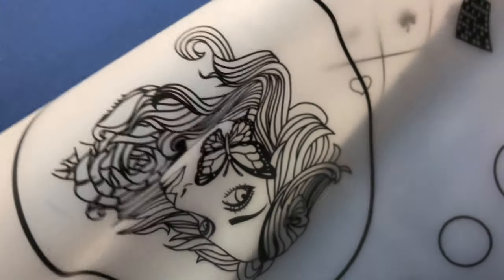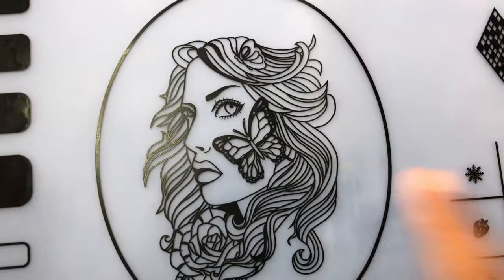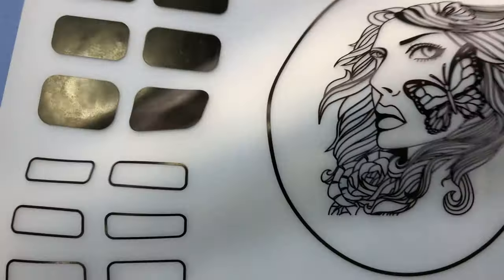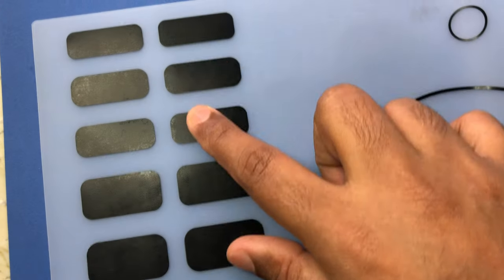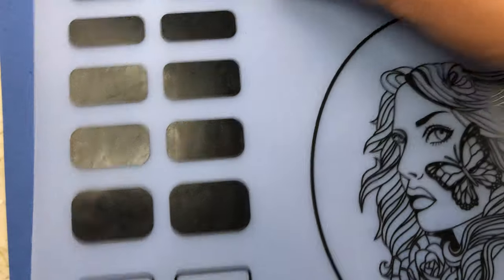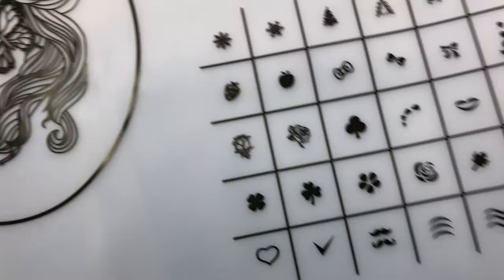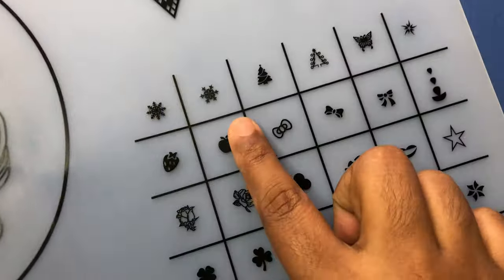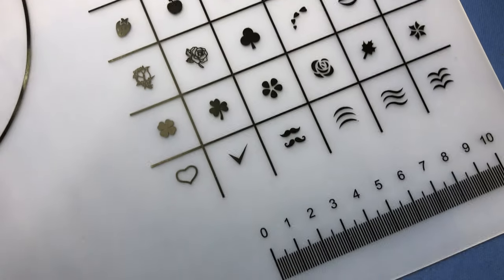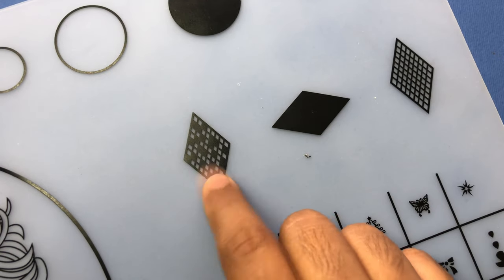I ordered it expecting a 15-centimeter silicon mat like the smaller one Bonbrity has, but to my surprise it's a 30-centimeter big mat. This one is retailed at 399 rupees — the listed actual price is 999, but as of today it shows 399. I'll put all the links in the description box. This mat has a lot of designs, and on the right-hand side you can make your own designs, and they also have a small scale measurement.